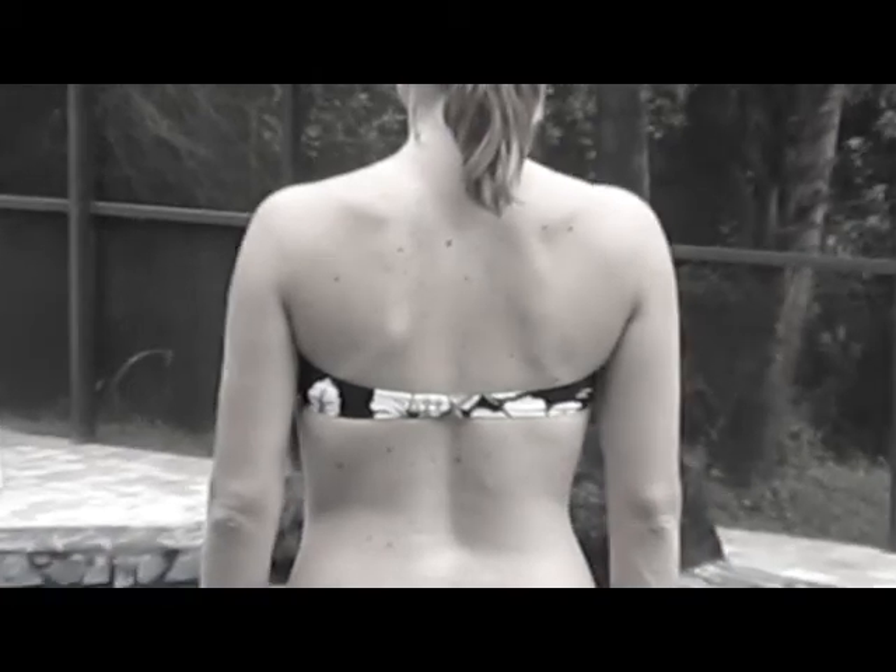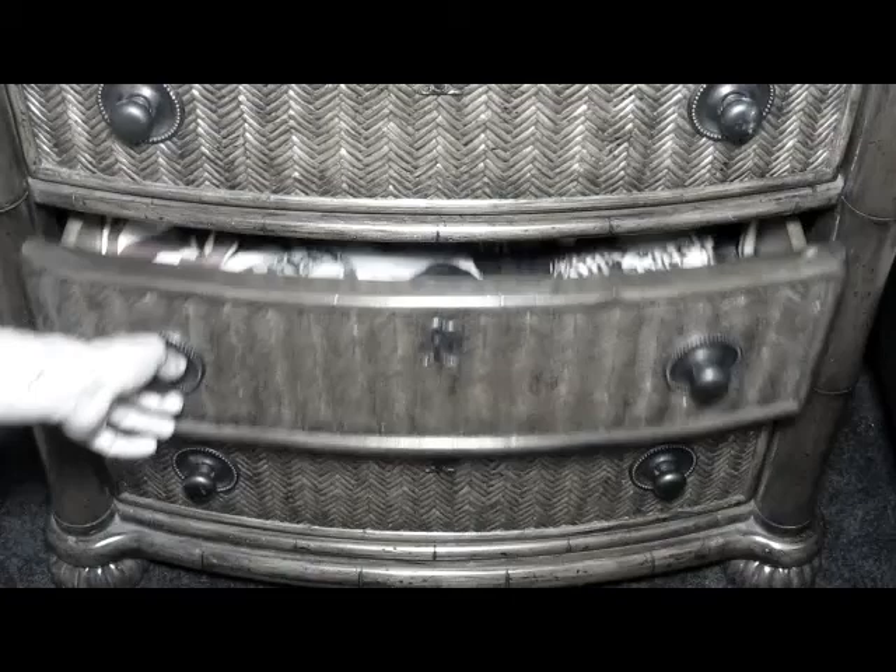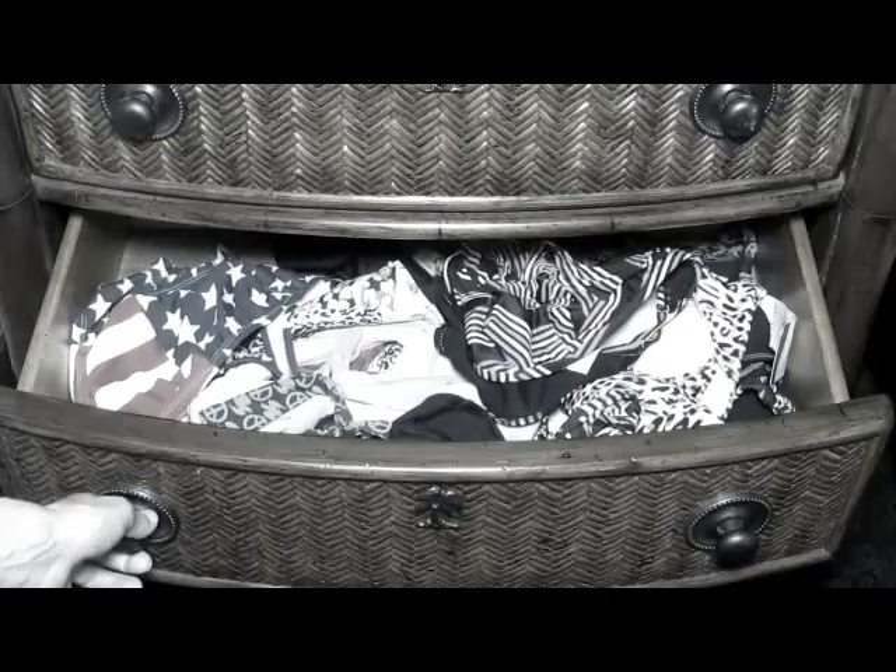Has this ever happened to you? You put on your favorite bikini and head out to the beach or pool and snap. Your top is broken and almost falls off, causing a very embarrassing moment. Do you have a drawer full of broken bikinis that will never see the light of day?